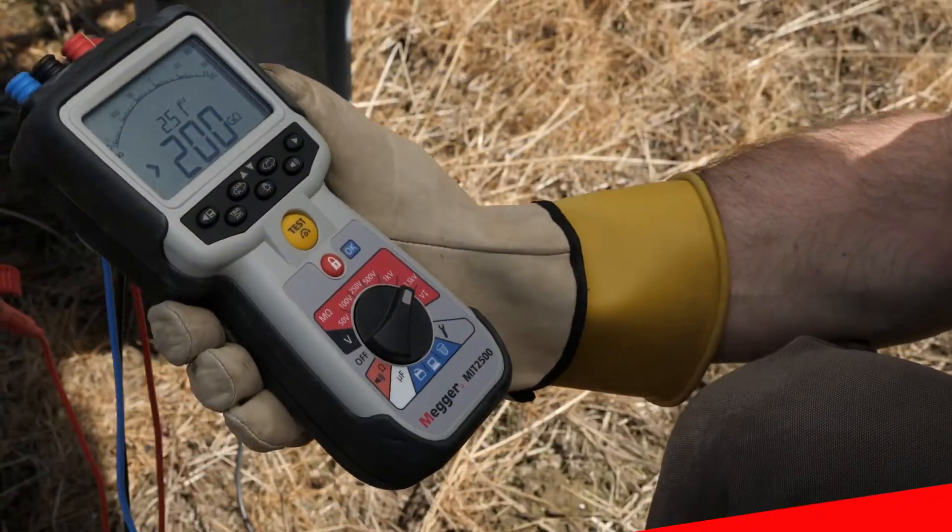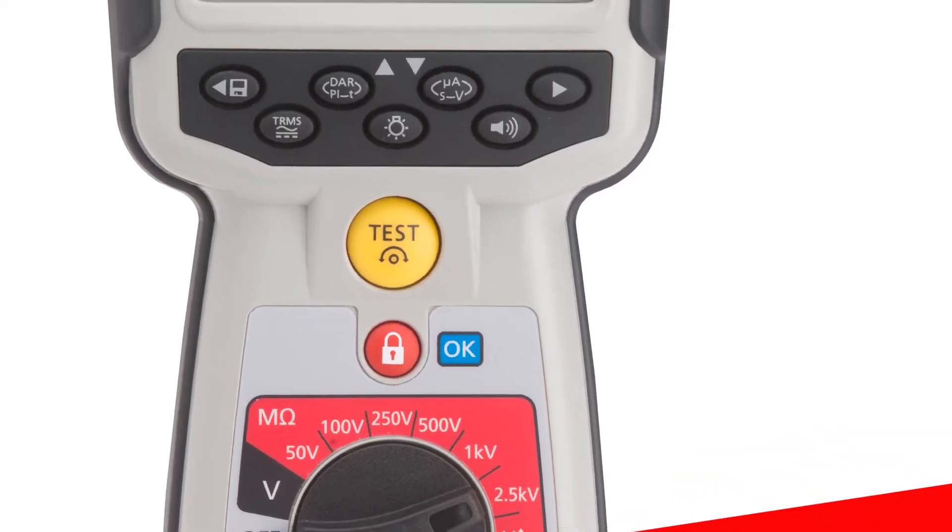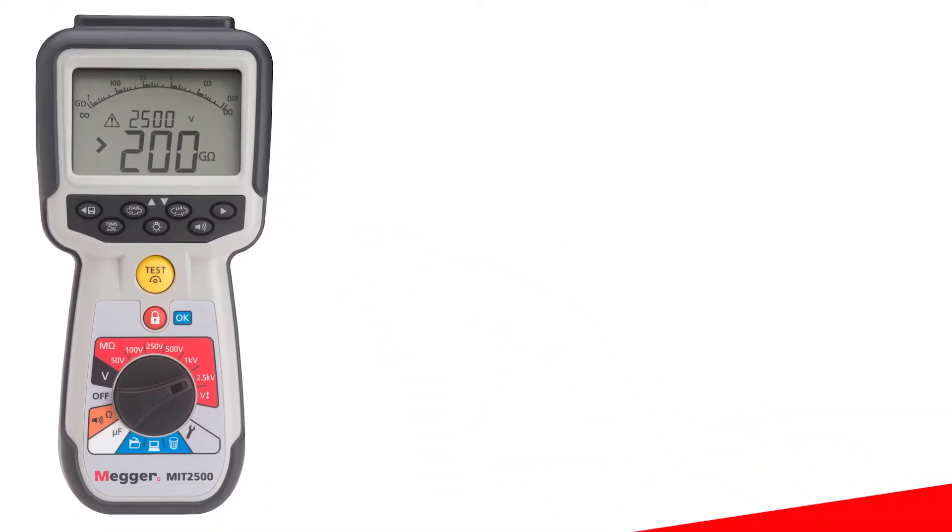The MIT 2500 is a convenient megohmmeter that can fit in the palm of your hand — the smallest 2.5 kV tester on the market.